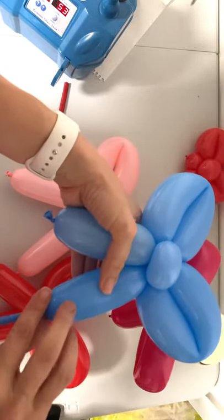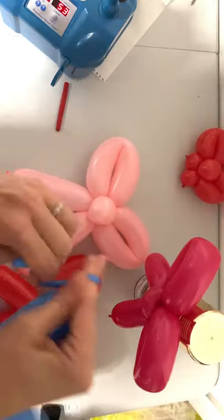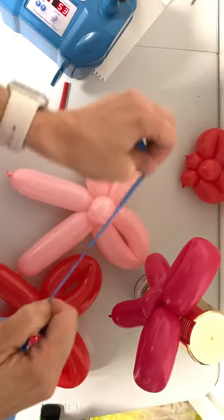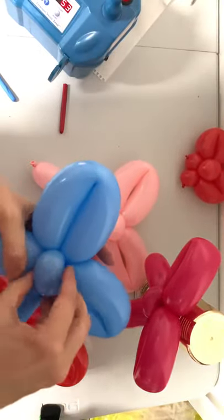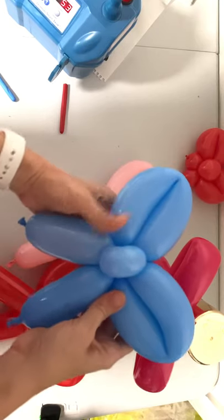Measure off your ends — sometimes you may need to take a little off. Cut off the excess, position, and your bow is ready to go.